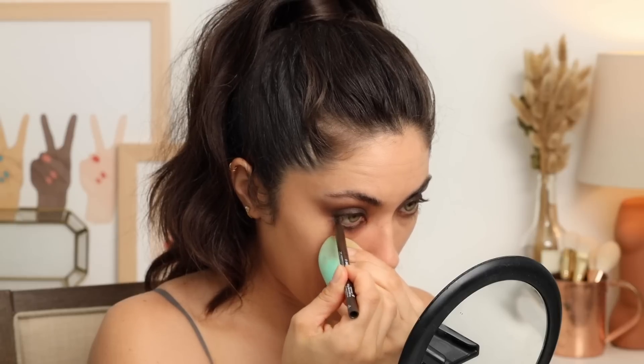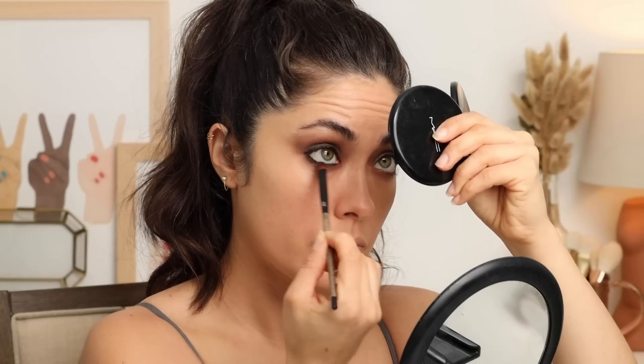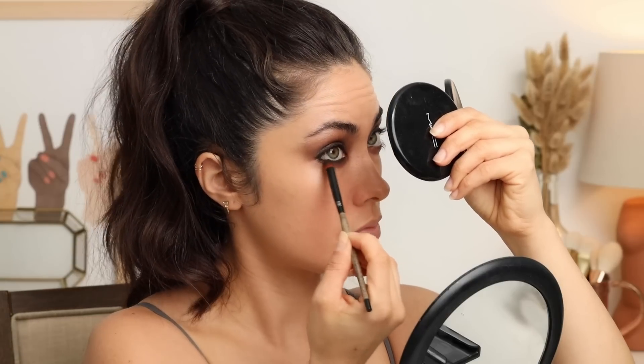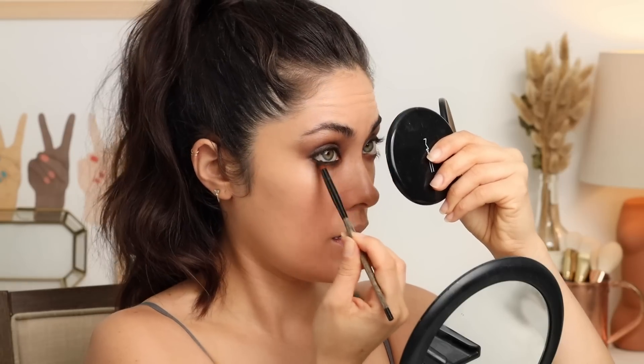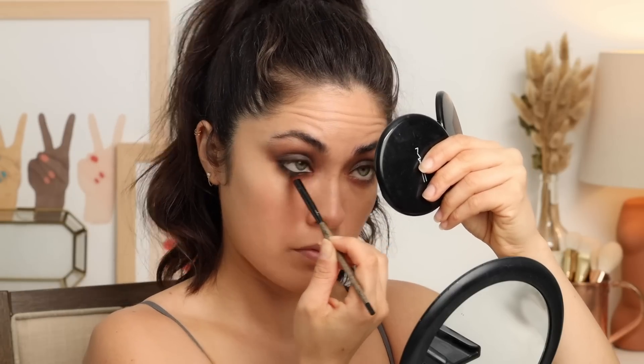With pencil number two, Ebony, I'm filling in the lower waterline — really filling it in. Make sure you get the outer corner, then add a little going outside the lash line toward the outer edge and smudge it out to complete the smoky eye look. Don't go too heavy on the lower lash line the way you can on the lids — there's less real estate to blend. Instead of covering under-eye circles, you'll give yourself under-eye circles, so start with a little and add more if needed.